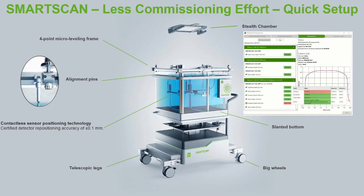SmartScan hardware was designed with an integrated handle for easy lifting, a four-point micro-leveling frame for sub-millimeter alignment without the need to move the filled phantom, and a slanted bottom and quick reservoir coupling that enables tank filling or draining in six minutes. The tank mechanics include the same contactless magnetostrictive sensors that provide certified detector repositioning accuracy of plus or minus 0.1 millimeters that you're already familiar with from the Blue Phantom II. Finally, the SmartScan lift cart has large wheels attached to seamlessly extendable telescopic legs which make the tank setup and storage more convenient.